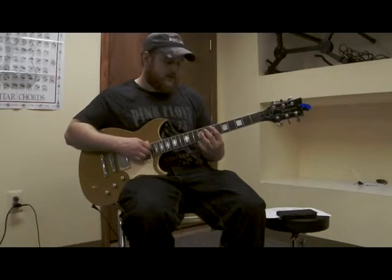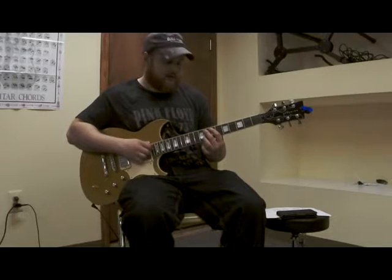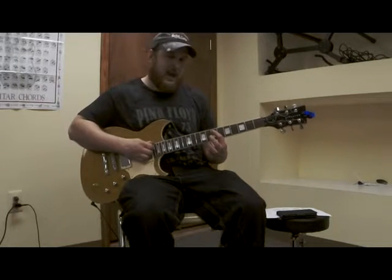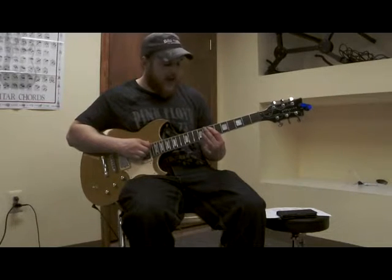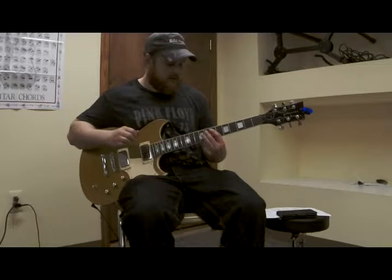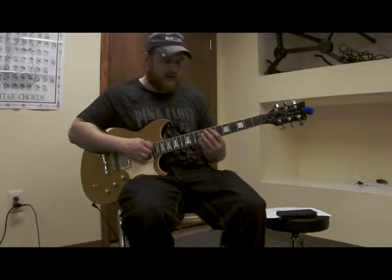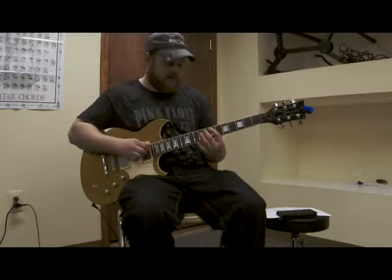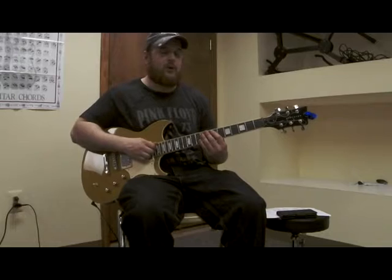With pull-offs, you have to have both notes ready to be played. With a hammer, only the first note has to be started off, and then we add the next finger. That's the main difference between the two techniques — that, and the fact that one is ascending and one is descending.